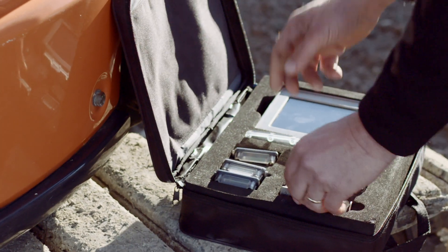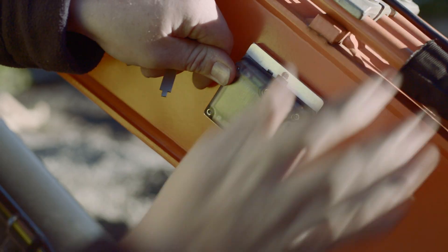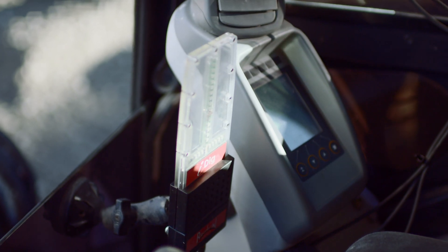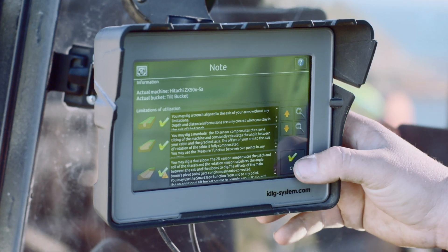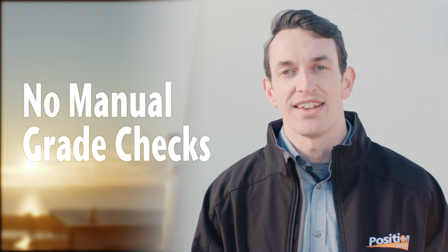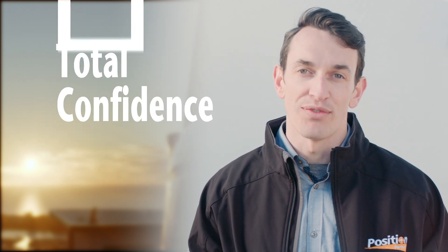Setting up iDig to your machine and bucket is quick and easy. With sensors attached to the hitch, boom and dipper stick, and the LED and display in place, turn the unit on and follow the instructions on the control display. There are no delays, no machine stops and no manual grade checks — precision tasks can be carried out quickly and with total confidence.